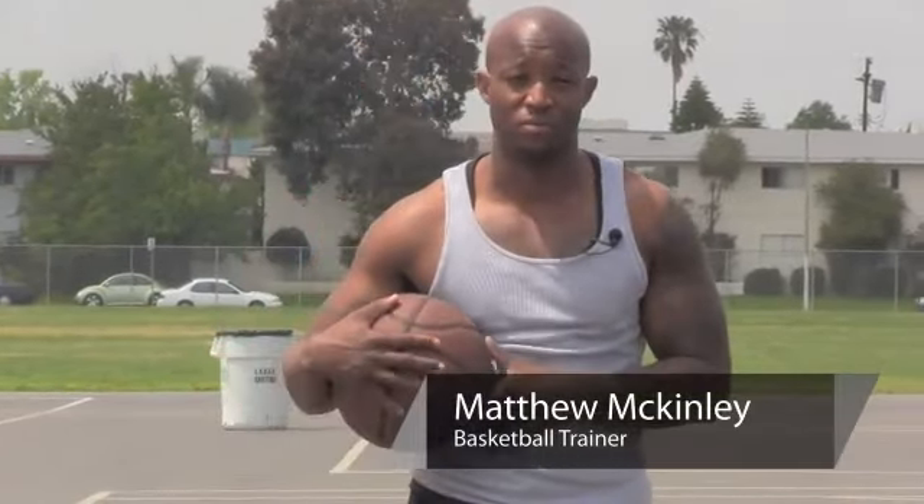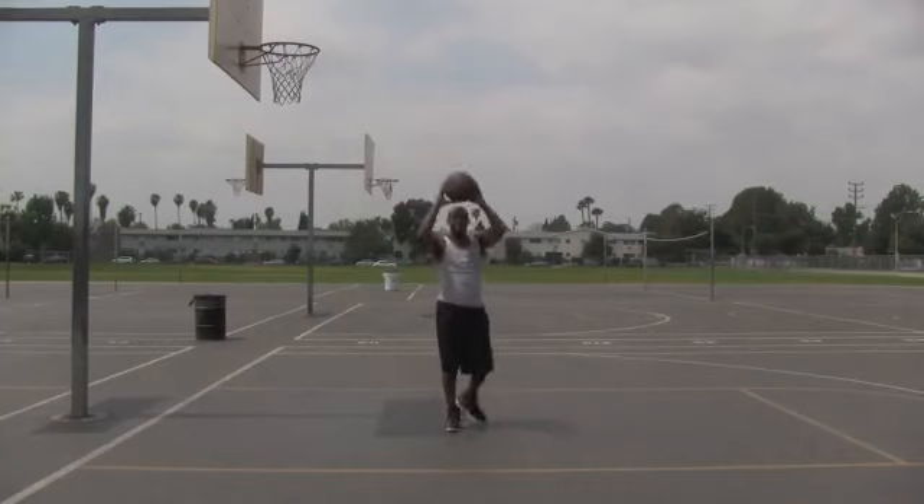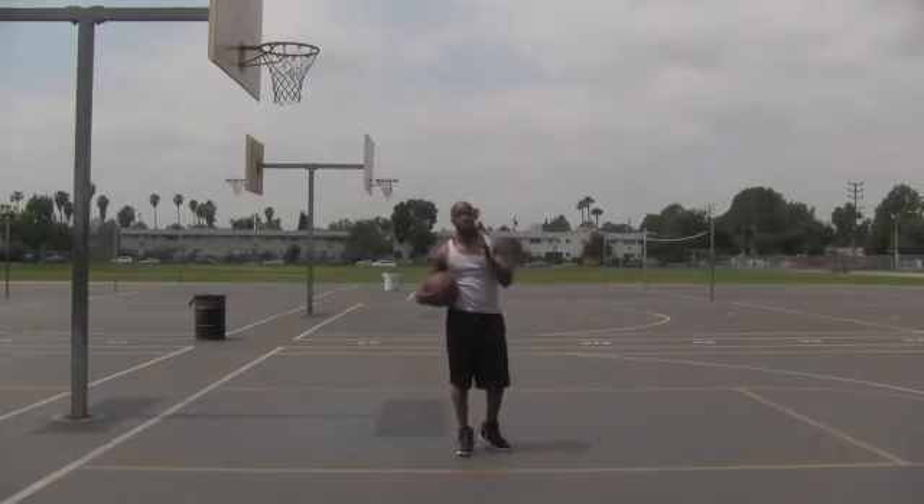My name is Matt McKillie and I'm going to show you some good basketball shooting techniques. Repetition, repetition, and repetition is the best thing that you can learn about shooting.